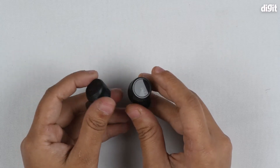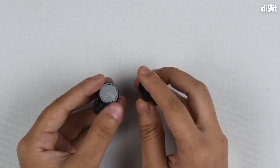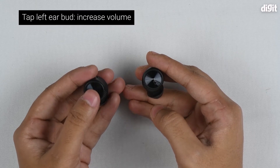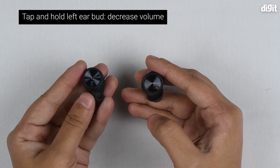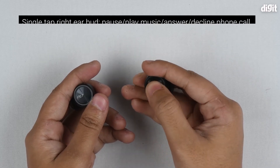These buttons can be used to control music playback. On the left earbud, if you tap you'll increase the volume, but if you tap and hold you'll actually decrease the volume, which is quite unconventional but it still works.